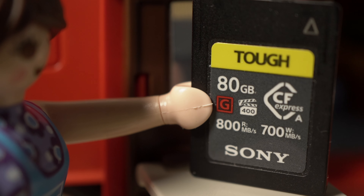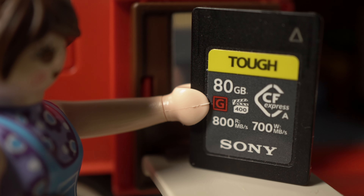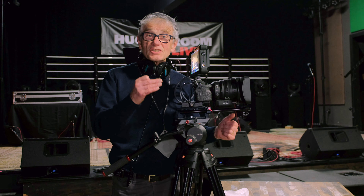Before we start, let's talk memory cards. I recommend that you use CFexpress Type-A cards with 700 megabyte write speed. Those will be issue-free regardless of your settings. And for the settings I'm going to recommend to get you started quickly, an SDHC or SDXC card rated V30 will be suitable. With SDHC cards, your recordings will be saved in four gigabyte chunks; on SDXC, it'll be a single recording. Always back up the information on the card and reformat it before recording.